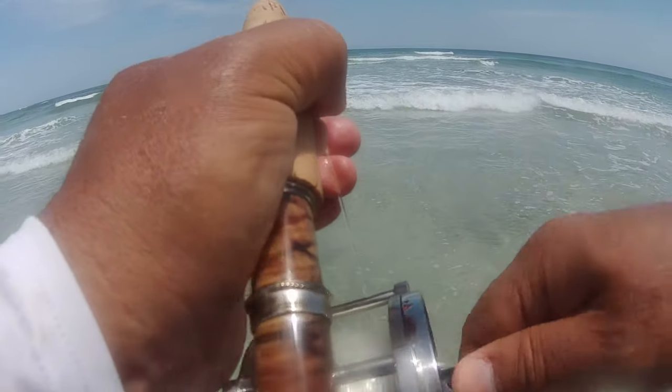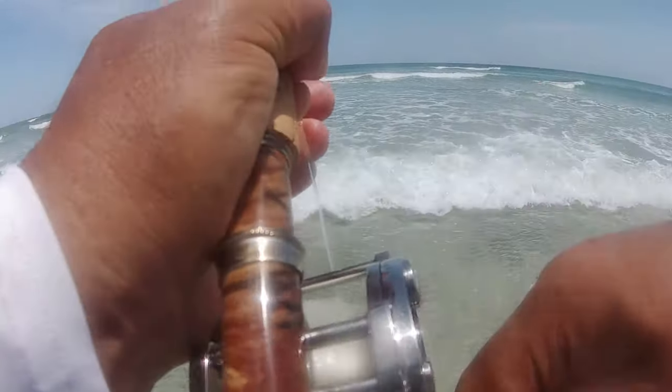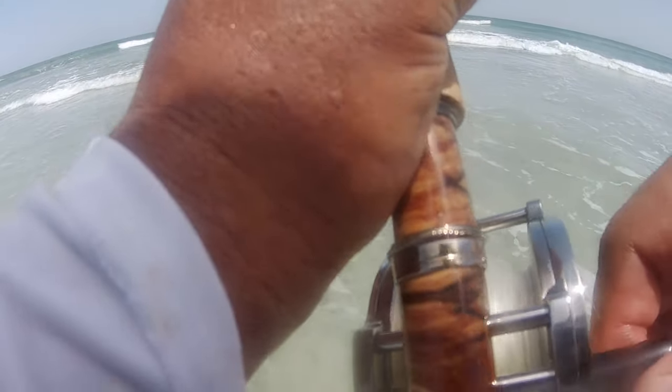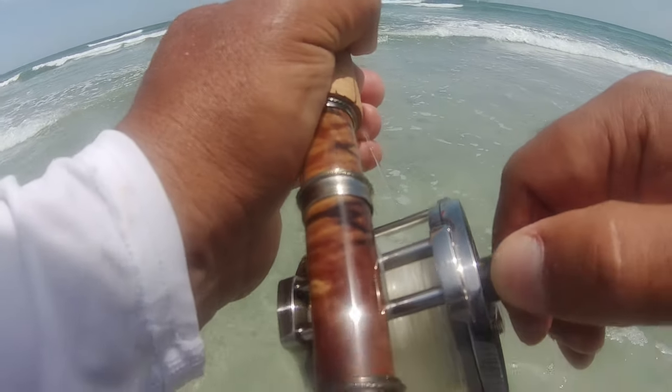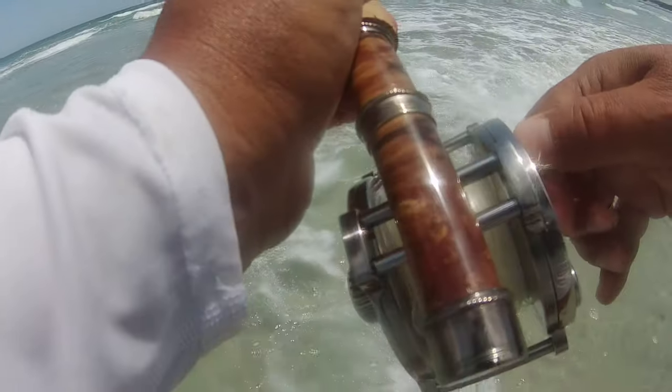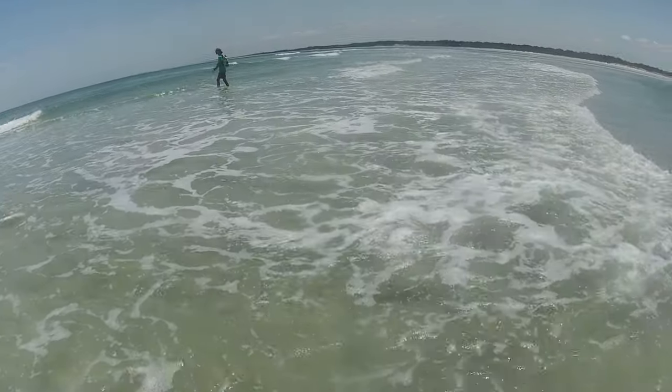Well guys, we're trying to catch some more reds today but there seems to still be a lot of blacks. Oh, he inhaled that fly! We're just gonna do our old typical...